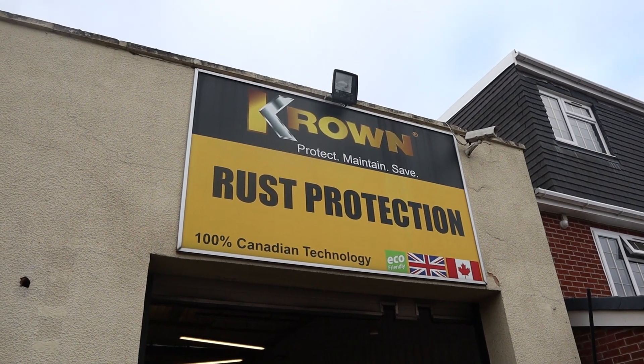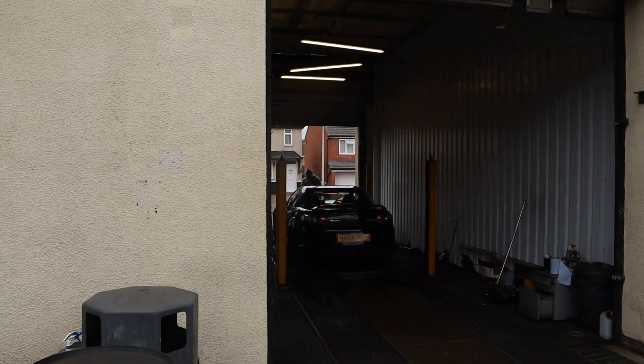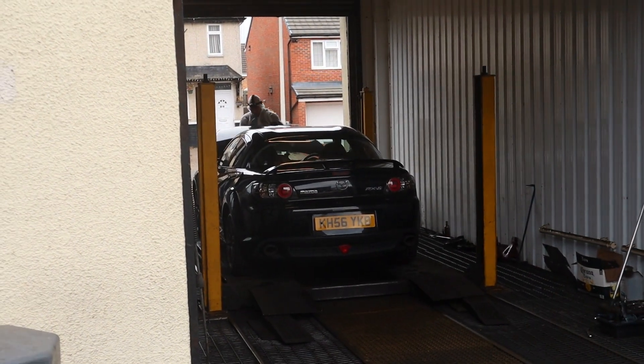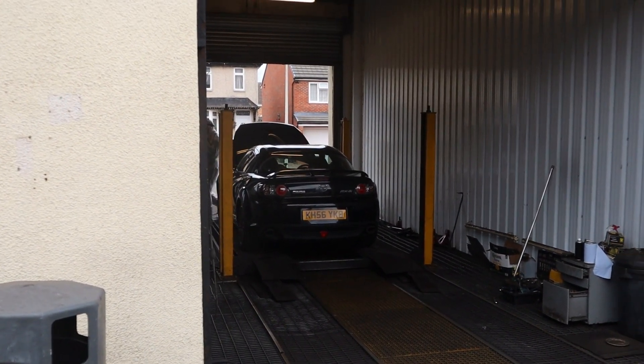Hi guys, welcome back to the Money Auction Man, and today we are at Crown Rust Proofing with the RX-8. We're going to give it some rust treatment today. That's Rob at the front of the car who's going to be inspecting it. We've literally just pulled it onto the ramp so the process will begin shortly.